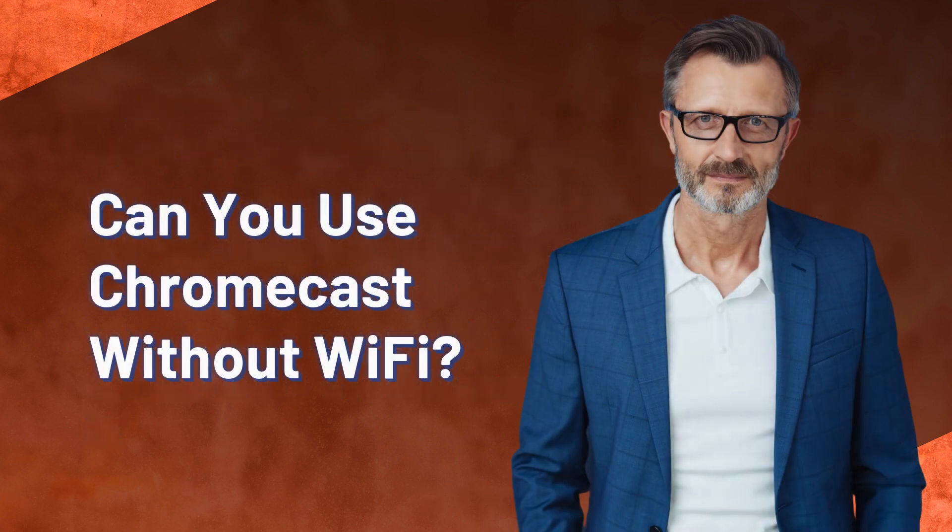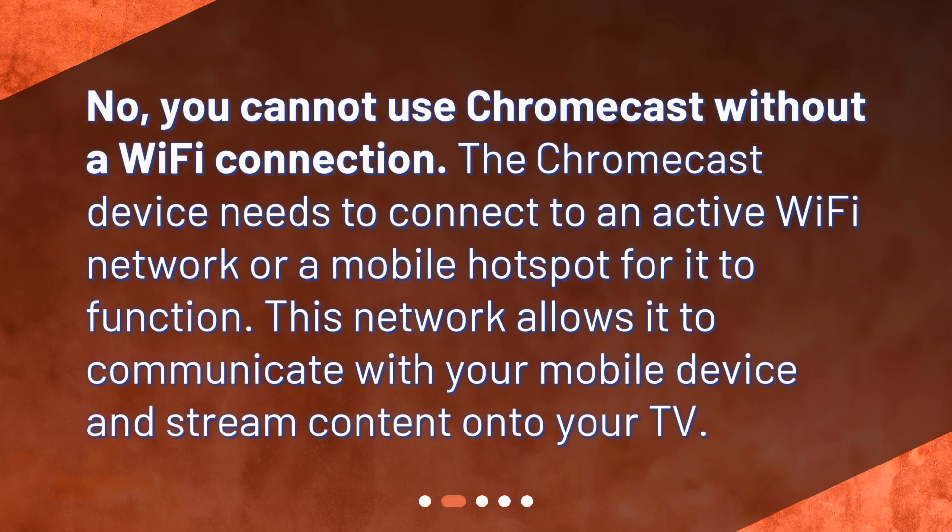Can you use Chromecast without Wi-Fi? No, you cannot use Chromecast without a Wi-Fi connection. The Chromecast device needs to connect to an active Wi-Fi network or a mobile hotspot for it to function. This network allows it to communicate with your mobile device and stream content onto your TV.